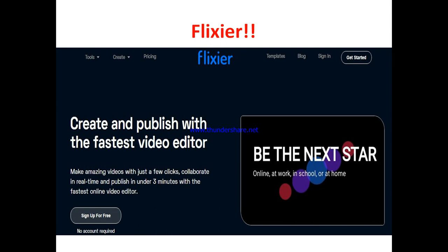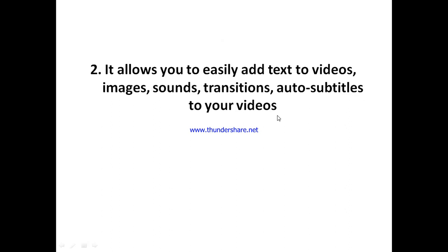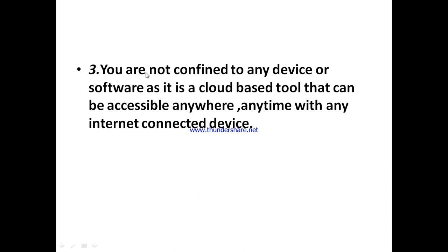So what are the interesting sides of Flixia? The first thing is that Flixia as a video editing tool is super easy to use — you can easily edit your videos without racking your brain, as opposed to most video editing tools out there that require significant knowledge. Another interesting thing is that Flixia allows you to easily add text, images, sounds, and transitions to your videos, and you can also auto-subtitle your videos, making them more interesting and engaging.